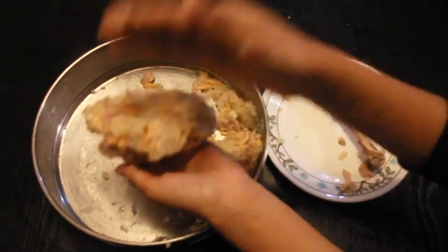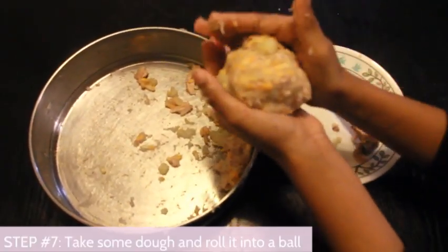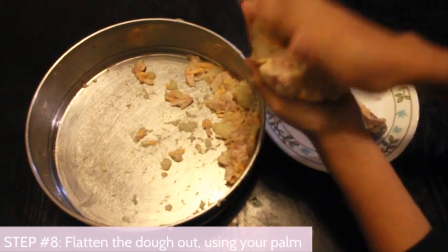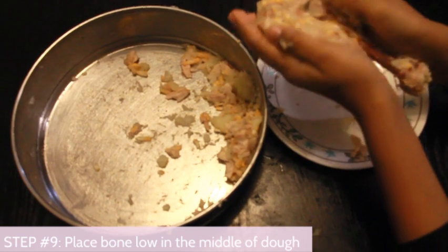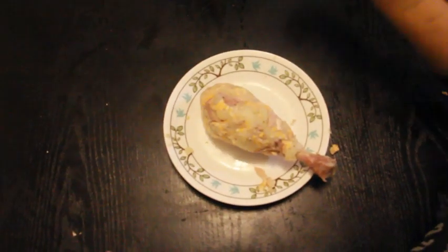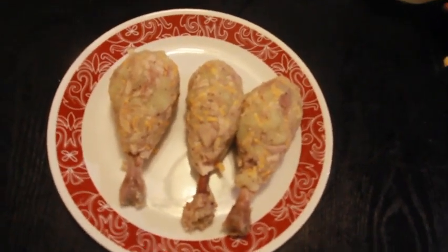Now we have our dough. Take a big piece and roll it into a ball, then use your palms to flatten it. Place the bone low on it and fold it like a taco. One chicken done, two more to go. All done — on to the next step!